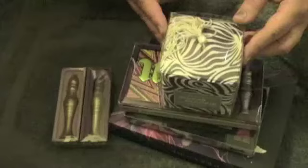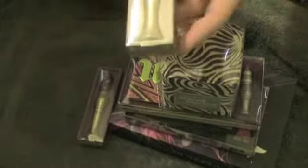Hey everyone, it's Kim. I am here to show you my haul from Urban Decay.com.